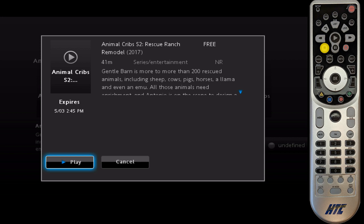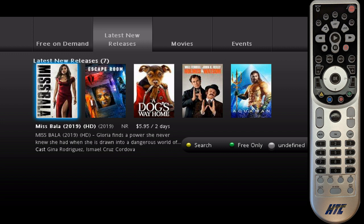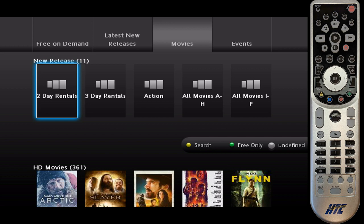If I go up to the little up arrow in the very upper left, I can get to the other screens. I'm going to Latest New Releases — this is always updated with the latest movies that come out on on-demand. You can also rent movies here. Events shows you our pay-per-view content. So we'll go ahead and exit out of this.